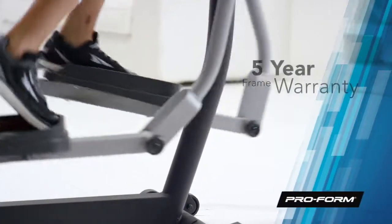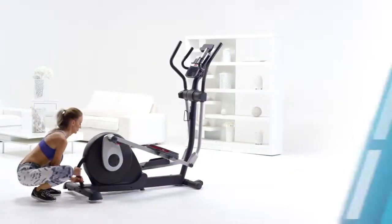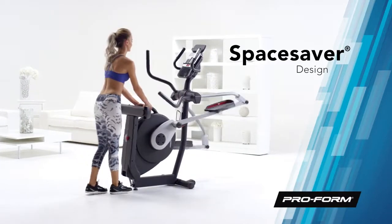Get the added security of a five-year frame warranty and a 90-day parts and labor warranty. And when you're done, free up space in your home with the innovative Space Saver design.